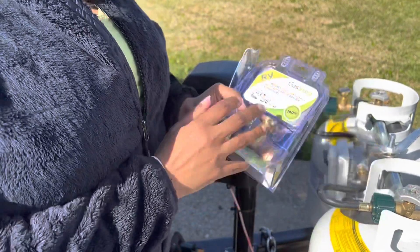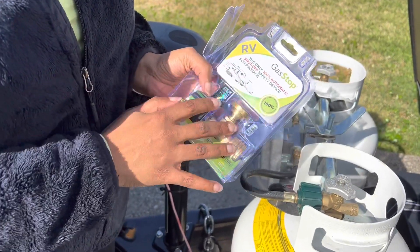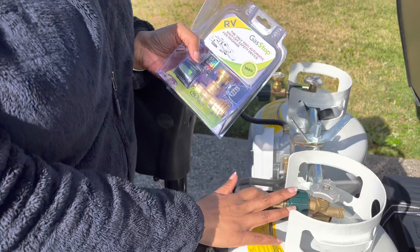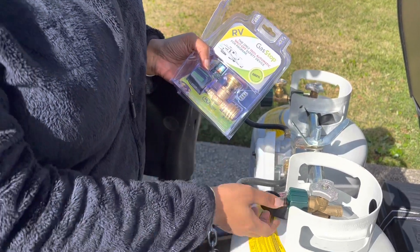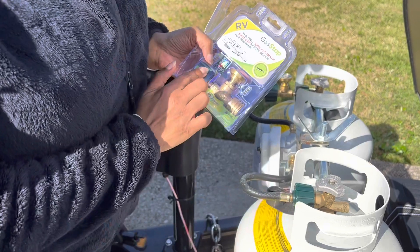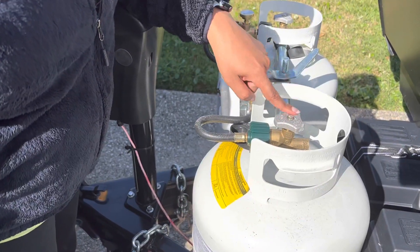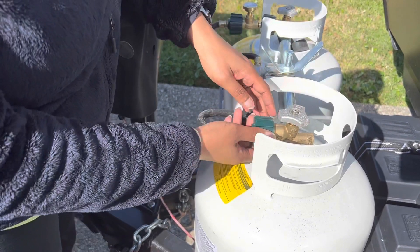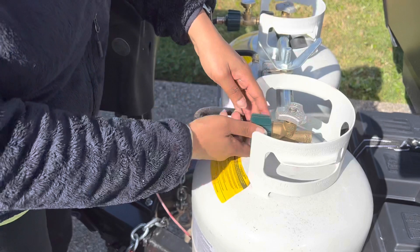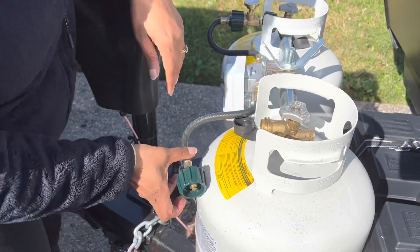So basically what we're going to do is install this gas stop safety device for your propane tank. It will detect leaks, and if it finds a leak, it will actually shut off the propane. So we're going to take this off and put this on. Make sure you turn this off first — all the way to close — and then take this off.